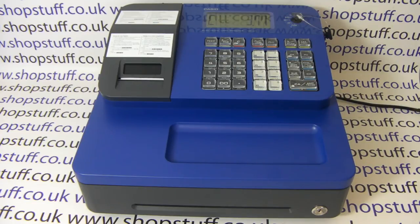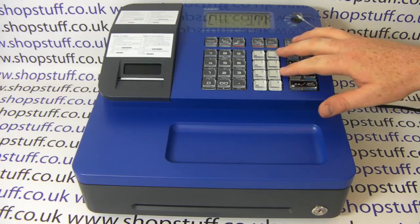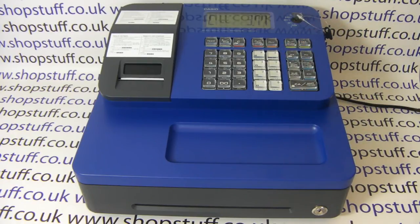It has 25 department buttons rather than the eight on the SEG1, and it also has a customizable receipt header. If you want to look at a different manufacturer, the other machine to consider would be the Sharp XEA 207.